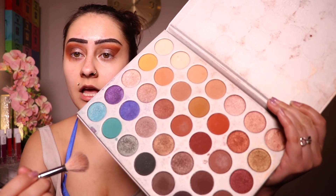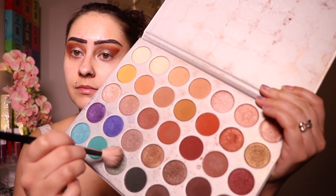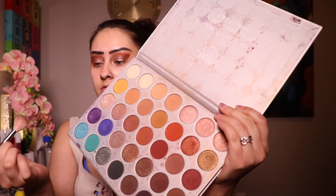Now I'm going to switch colors and go in with this more turquoise-y shimmer color. I just want to go over the bottom far outer corner — just the outer half — so it gives a little dimension.